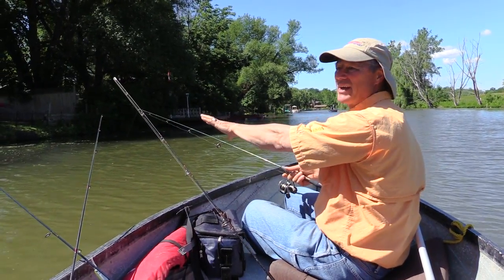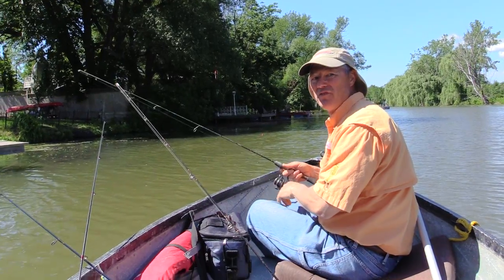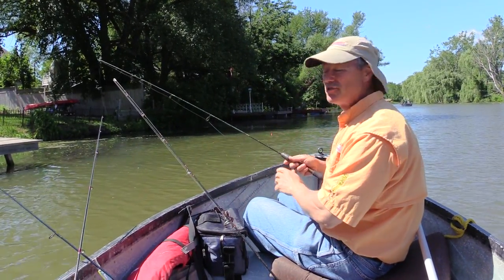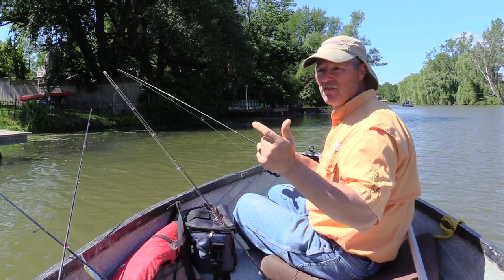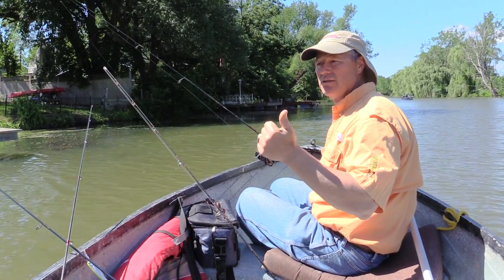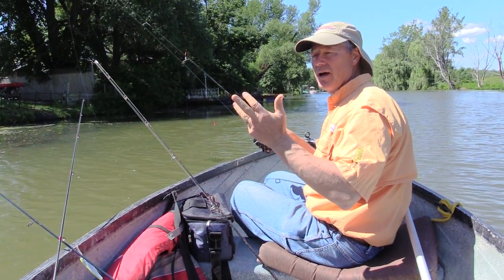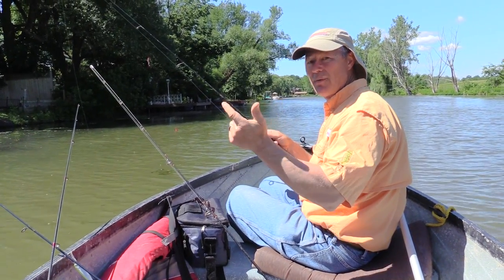We just bumped up to the next spot — we've got some shade and a dock. We're going to keep working the area, keep working our way up. You know what, folks? It's not always about the big fish and the big water and the big boats. You could have just as much fun in small water with small fish. In fact, today we got a variety: Rudd, sheephead, largemouth, rock bass, bluegill, perch, crappie.